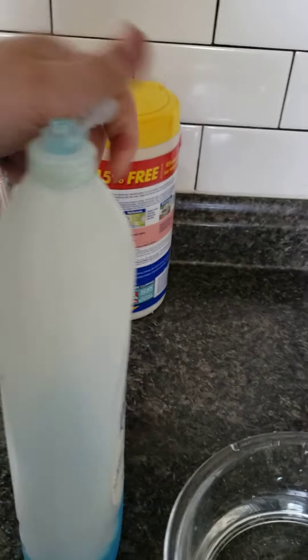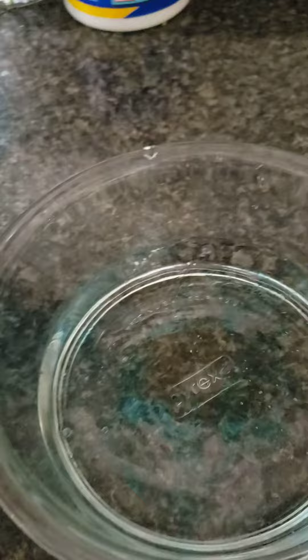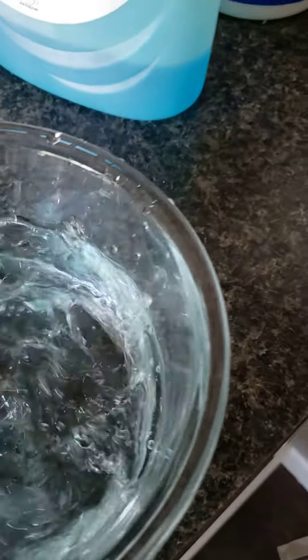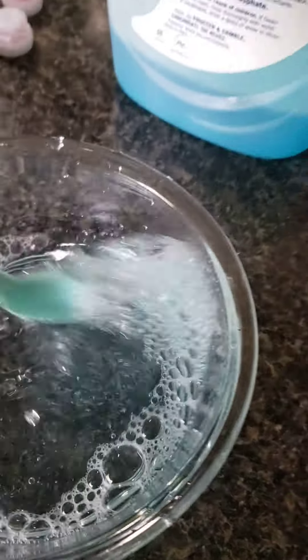Next, I'm going to put some soap in our water. This is just going to make a bubble solution. I'm going to take a spoon and stir it up. This is going to be our bubble solution. Once I have all this together, we're going to head outside and try to make some elephant bubbles.